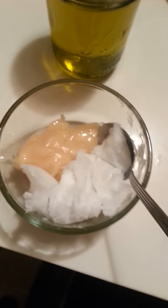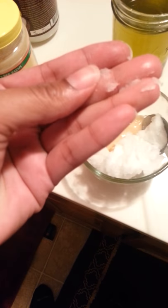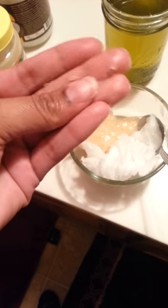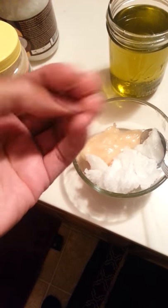Okay, so this is what it looks like before I mix it — that's the coconut oil at room temperature before any manipulation. If I put some in my hand it would melt right down, so it should mix well.